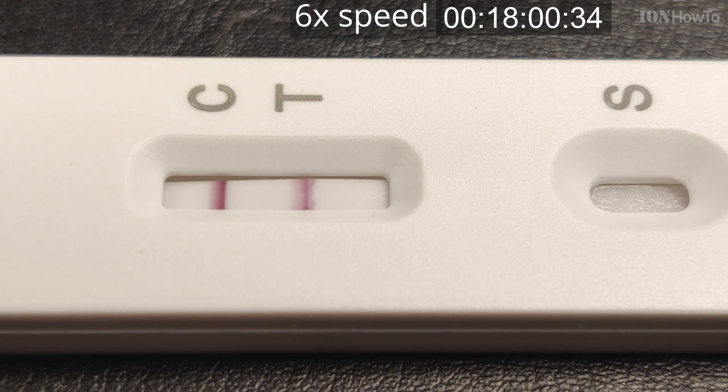Using the oximeter is something your doctor might tell you to do, or they might say there's no need — especially if you don't feel bad. It's up to you and your doctor.